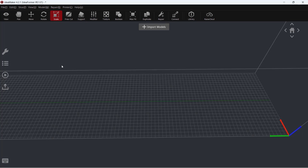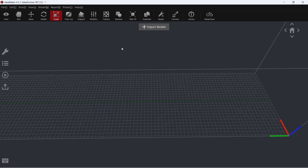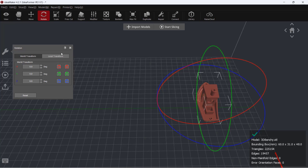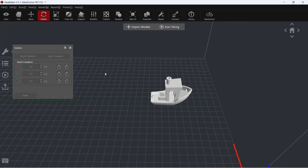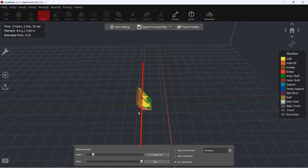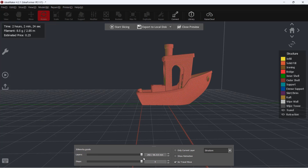This printer comes with the Idea Maker slicer and the printer profile on the SD card. Let's slice a 3D Benchy with this slicer. Unlike a regular 90-degree printer, it would be better to print the Benchy by rotating it 90 degrees. However, since the printing angle is 45 degrees, anything outside of this line, such as this part, will be considered as overhanging, but let's just print it and see what happens.